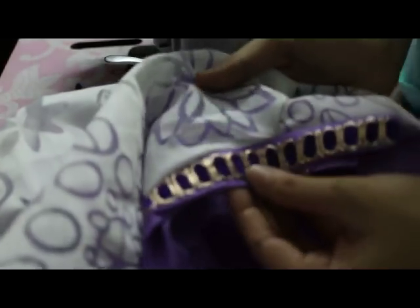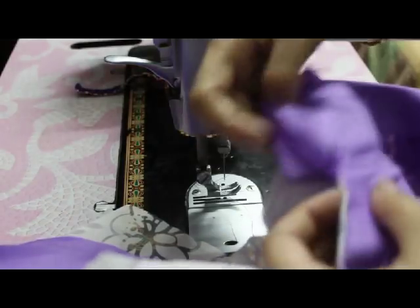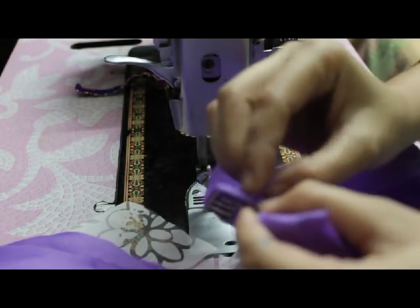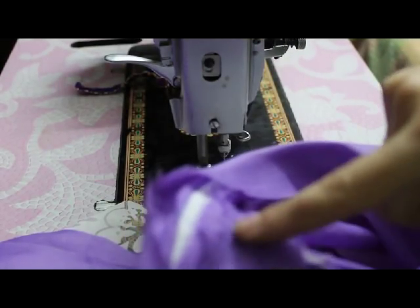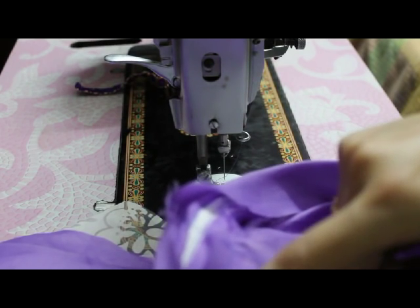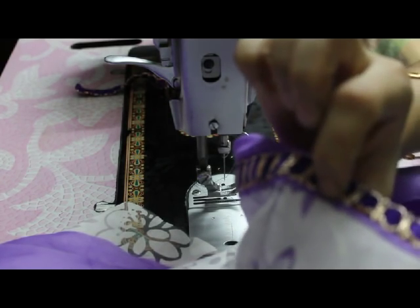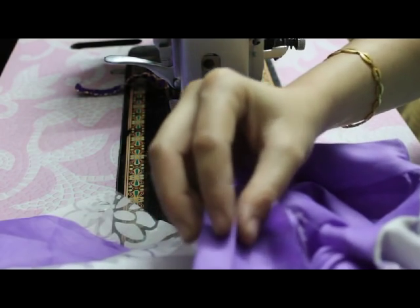I have attached the collar from one side. Now I will stitch from the inner side — fold this fabric. You can see a stitch line here. Stitch slightly above this line because that way the stitch line will come on this side also. Fold this fabric inside.